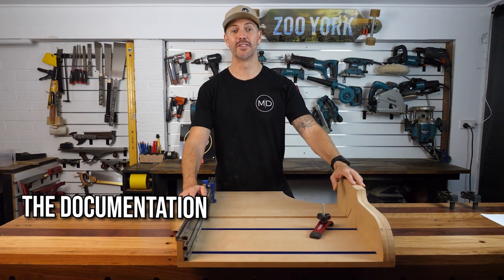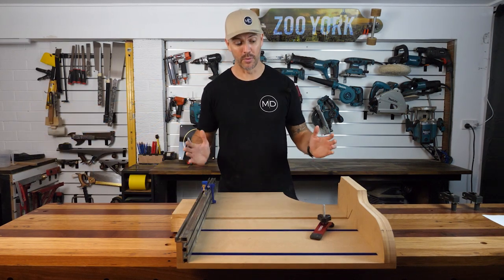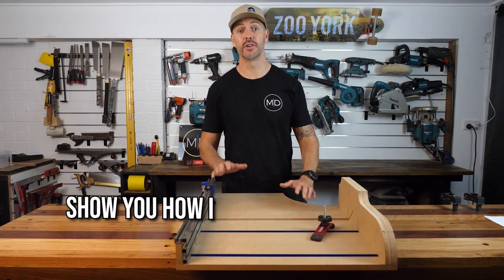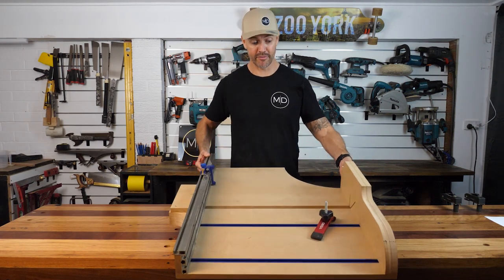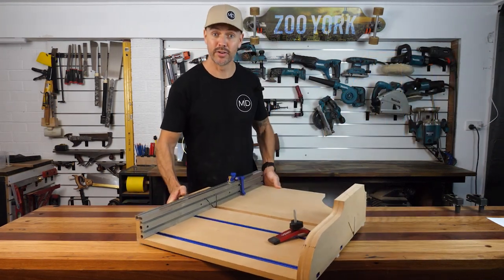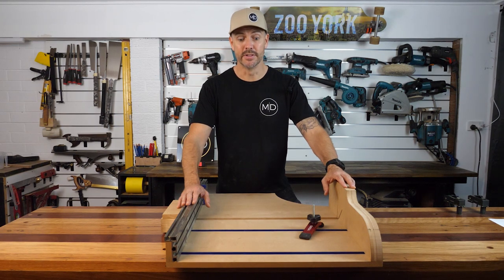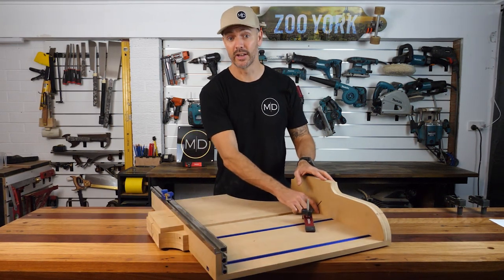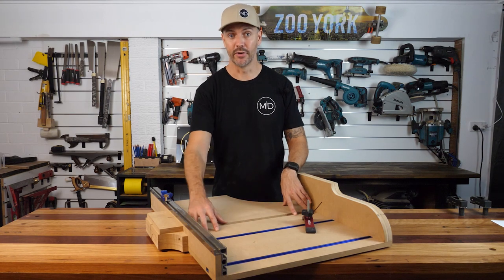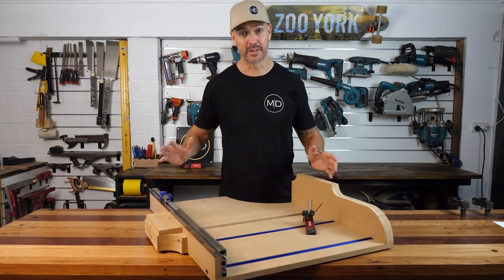Hello, this video is a documentation of my first table saw cross cut sled build. I designed this sled on SolidWorks before I started making it. There were some adjustments and modifications made along the way, and a few mistakes were made. Rather than editing them out, I thought I'd keep them in to show how I dealt with those issues. This sled isn't exactly as planned — I still have to add a zero-tolerance plate into the 45-degree miter section, which is a little dangerous as-is. I'll make a YouTube short later to show that addition, so make sure you like, subscribe, and turn notifications on.